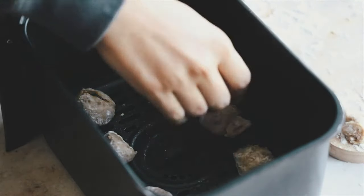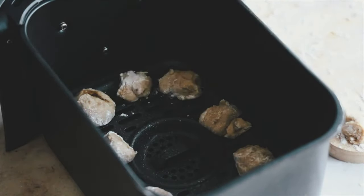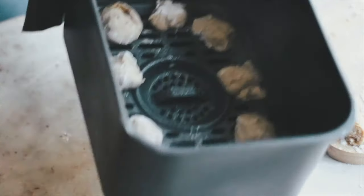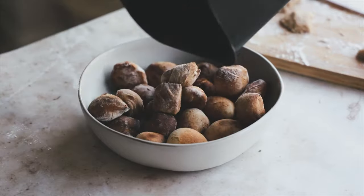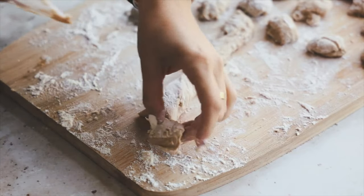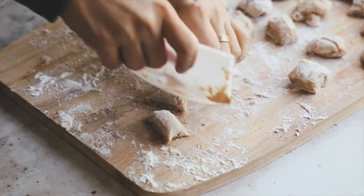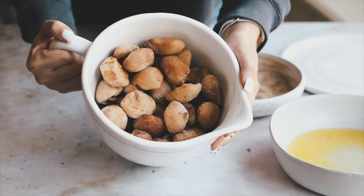Pop in as many as you can — give them a little bit of room because they will rise and puff up. Once they're all in, give one more spray of oil; this helps them get that nice crispy outside. Cook them at 400 degrees Fahrenheit for seven minutes and just repeat the process.